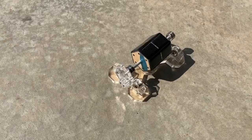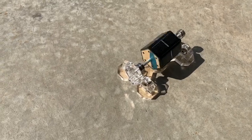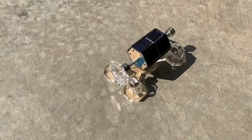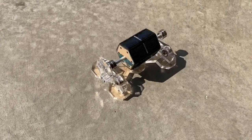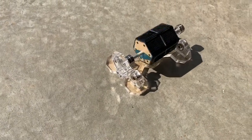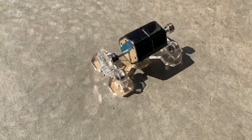Mendocino motors are fascinating motors that can run at high speed just from the sun if they're fitted with solar panels. There are plenty of Instructables and YouTube videos and web pages out there on how to construct Mendocino motors, so I'm not going to go into that today.